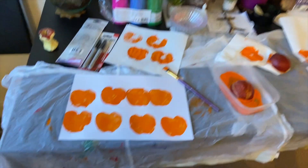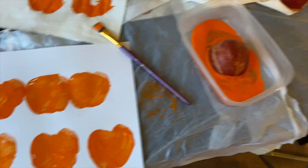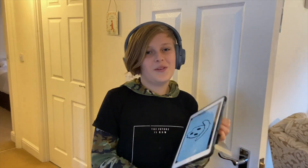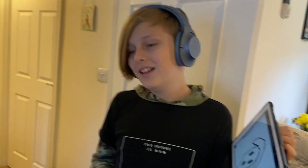Millie's pumpkin prints are done — wow, they're so cool! They really do look like pumpkin shapes, and every pumpkin is different, which is lovely. Now she needs to wait for them to dry. The suggestion is to do loads of ghost prints and give them all different hair — maybe try to do our whole family!